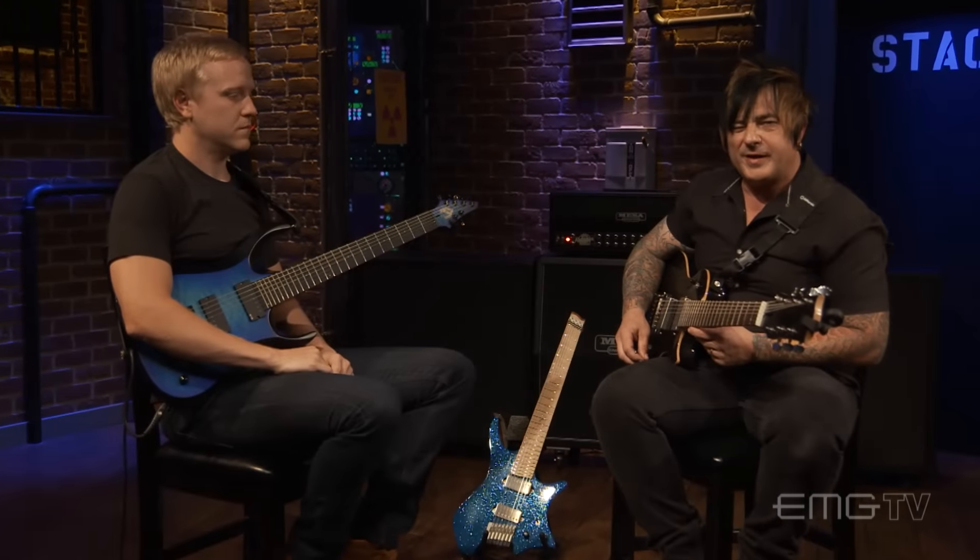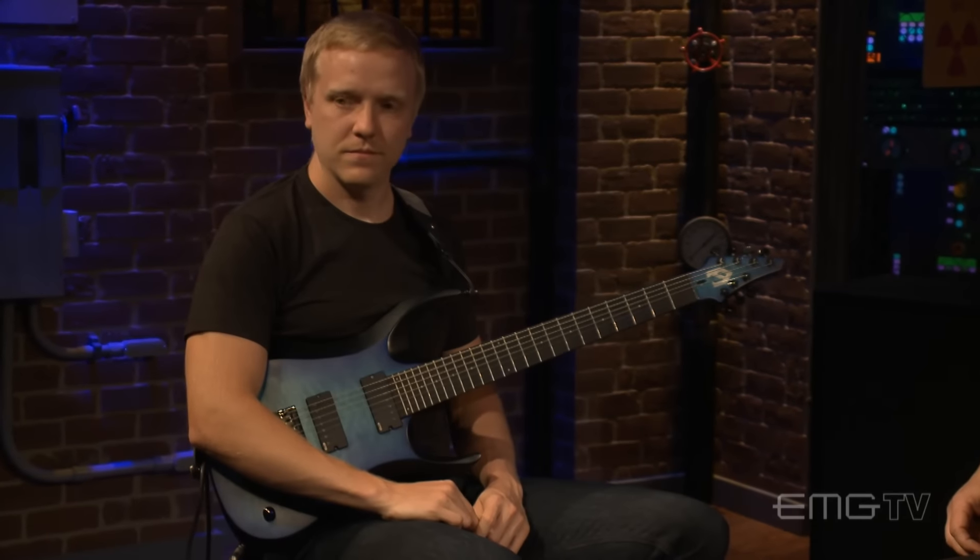Want to say goodbye here from EMG TV — we're talking tone and theory with Chris Letchford. Thank you very much. I appreciate it, thank you.